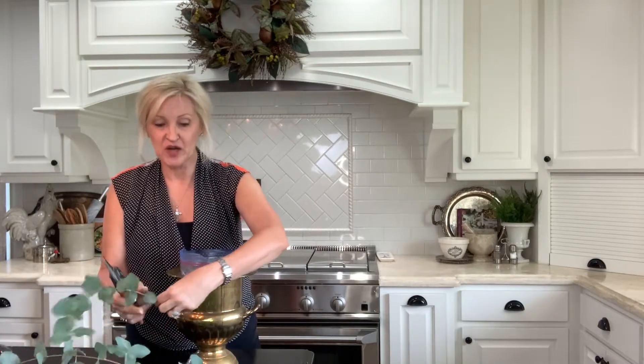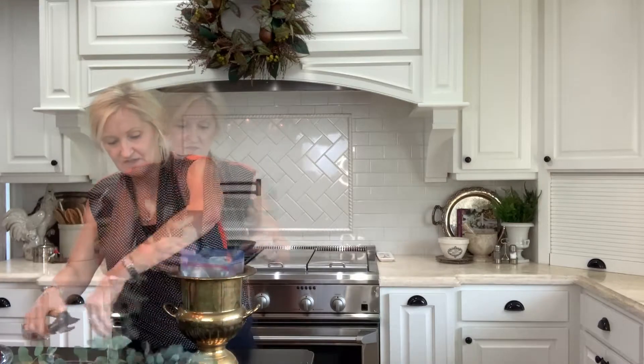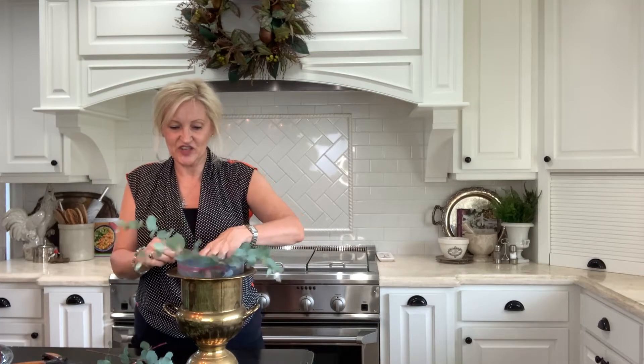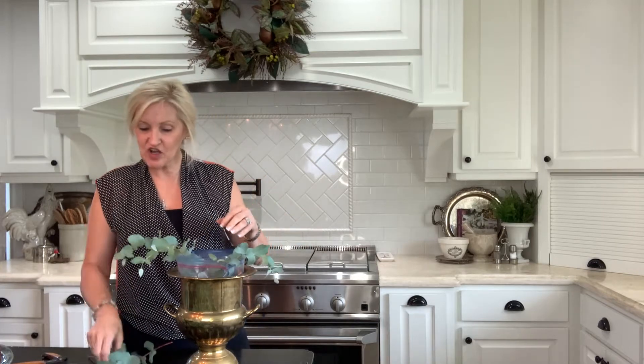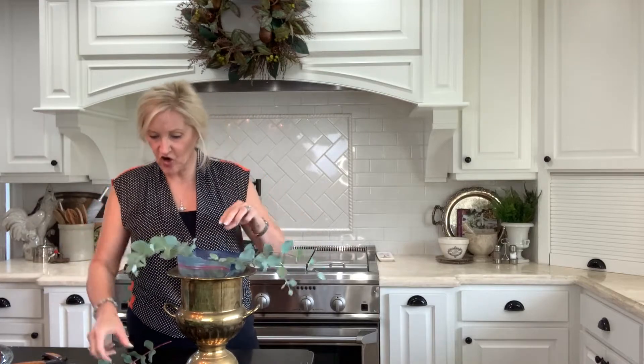I have this lovely eucalyptus growing in the yard, and I am going to start with that. I'm just going to poke it all the way around on the side so that it kind of turns over and flows over the urn.